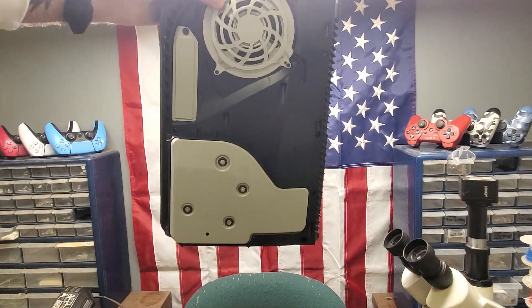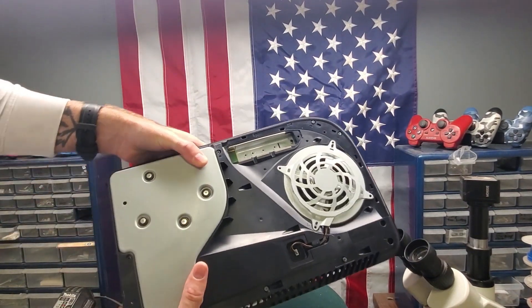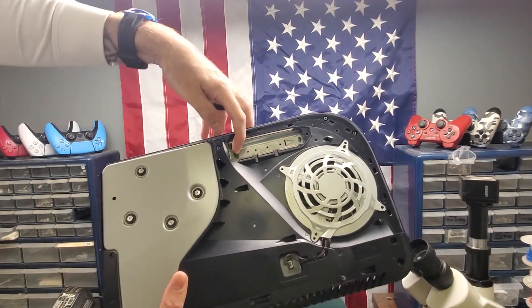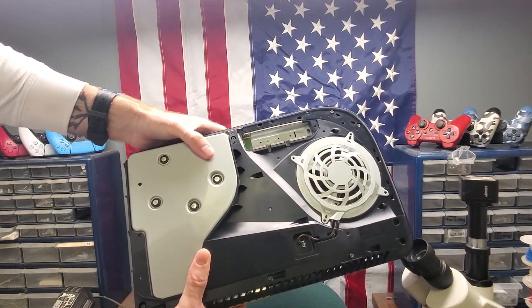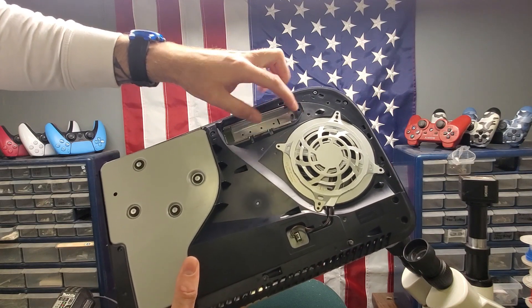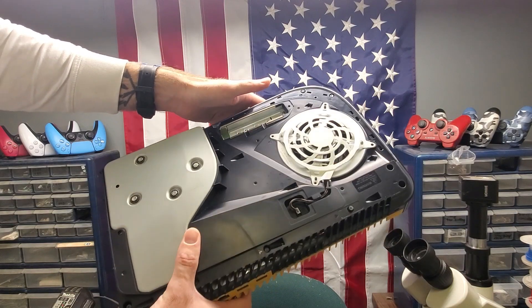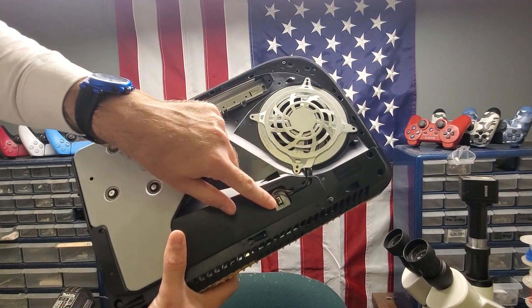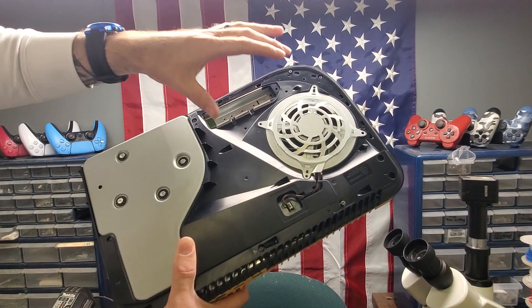I'm going to disassemble this side so you can see that heat sink on the top. While disassembling, I thought I'd show you something: the motherboard stops right here — you see that green — that's where the motherboard stops. This is another way to tell if it's one of the newer models: you literally just take out one screw from the SSD cover and you'll see this aluminum plate. That means it's one of the new models. Of course the square tape is also there, and it'll be on both the digital and disc models.